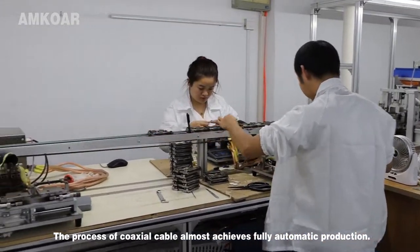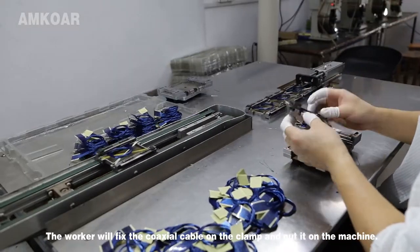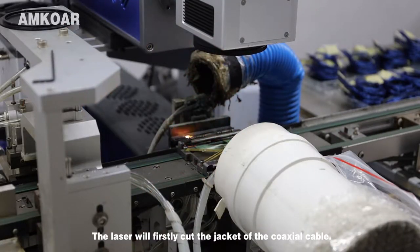The process of coaxial cable production almost achieves fully automated production. The worker will fix the coaxial cable on the clamp and put it on the machine. The laser will firstly cut the jacket of the coaxial cable.